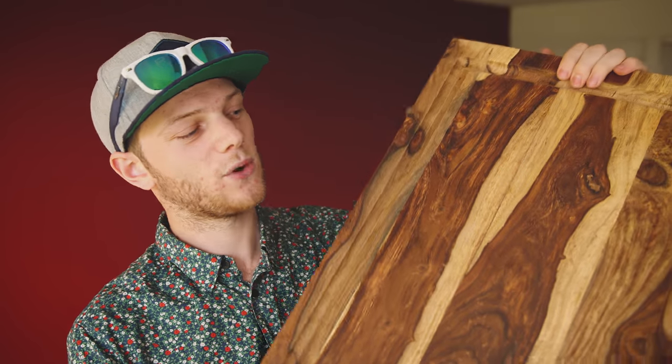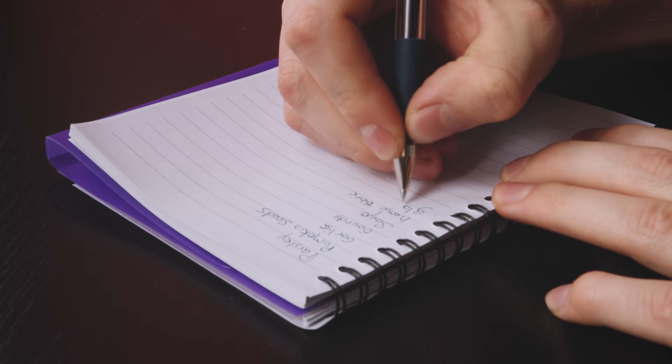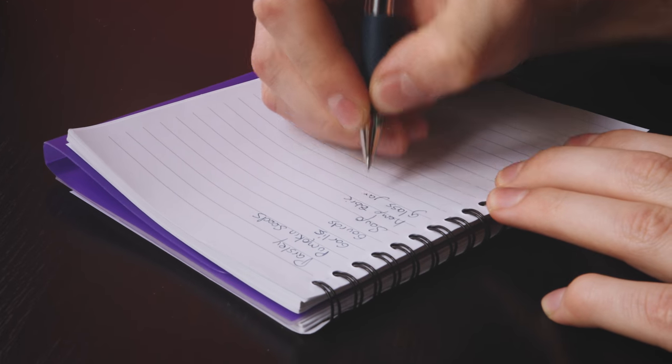Knowing the style that you want to go for can really help when you're deciding on what props and backgrounds to get. For our shot, I just got this wood cutting board because I wanted to go for a rustic vibe — it only cost about $25. Once you have your background and your lighting, then you can start building your dish. Think about what ingredients go into it, what the culture is behind it, or how you want to present that to your viewer.